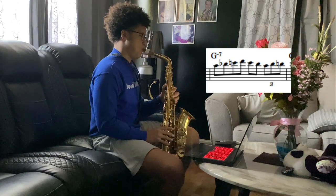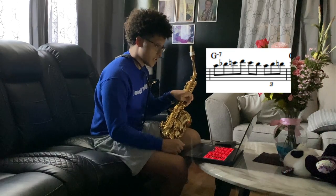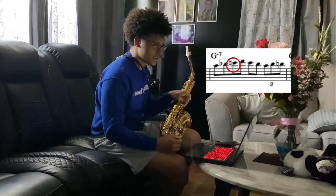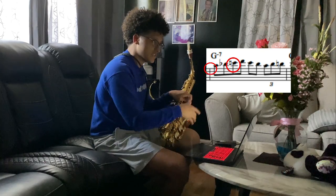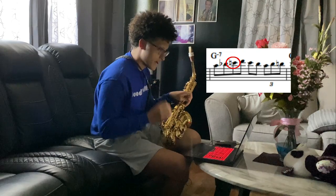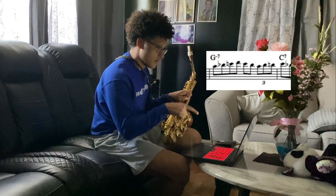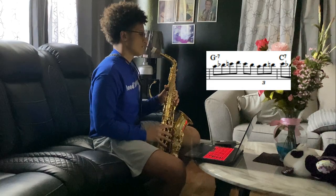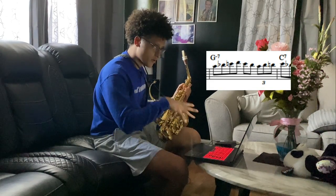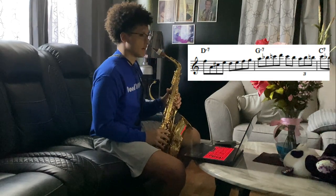Now the next bar — this is pretty straightforward. It goes up the scale still, and there's a courtesy accidental, the C natural. It's kind of telling you the C sharp from the measure before does not apply right here — just a friendly reminder that this is a C natural now. Then it goes up, then back down, and then we see this triplet. This is just a big approach into the one of the C7.